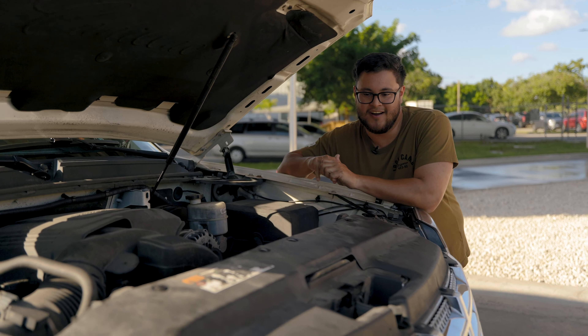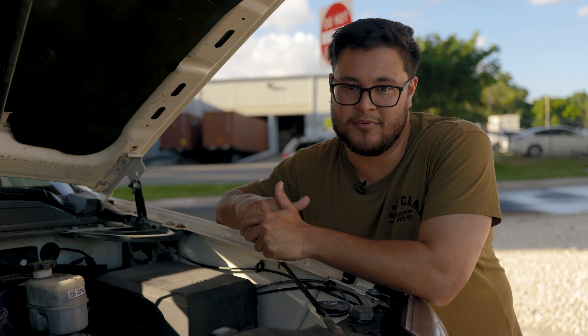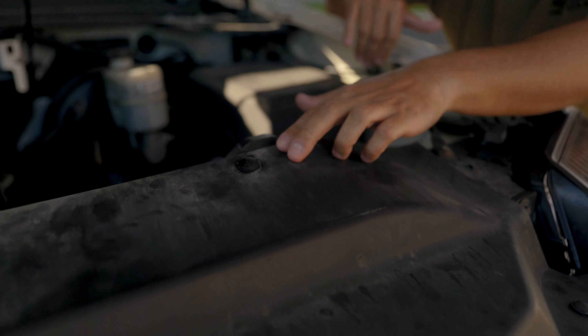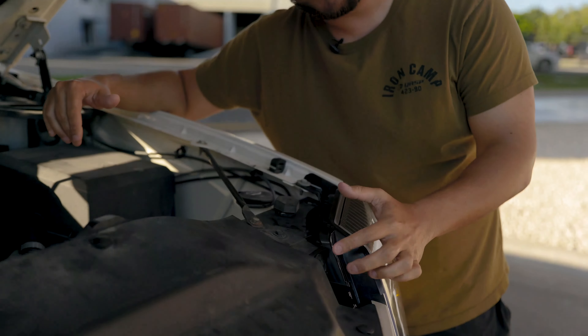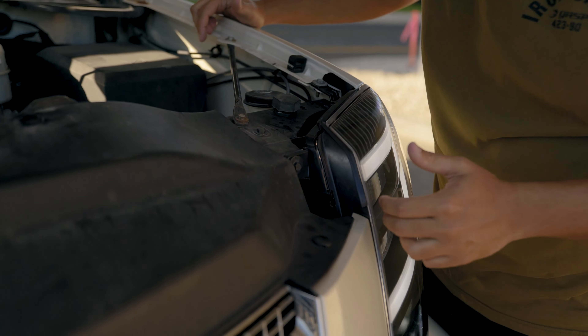We didn't film the installation, but there are a bunch of videos on YouTube. There was one video that was super helpful where we didn't have to take the front bumper off — though I did get a couple scratches on my fingers doing it that way. The first step is taking off the hard plastic top with all the little plastic push-pull pins, and then there are three screws for the lights: one screw here, one screw here, and one screw underneath.